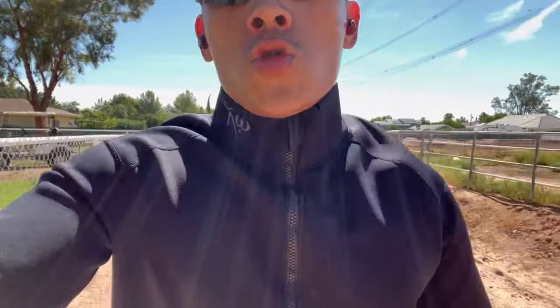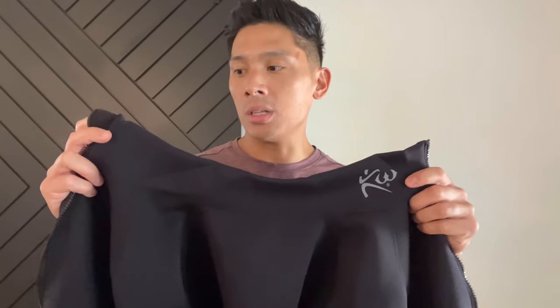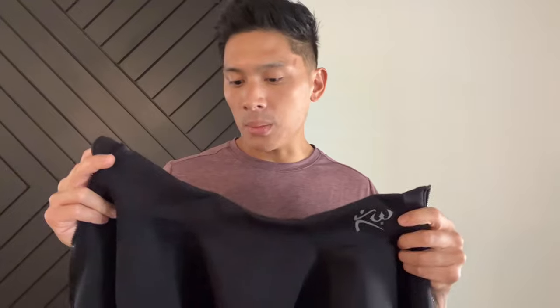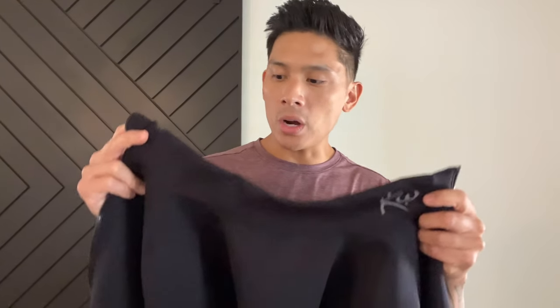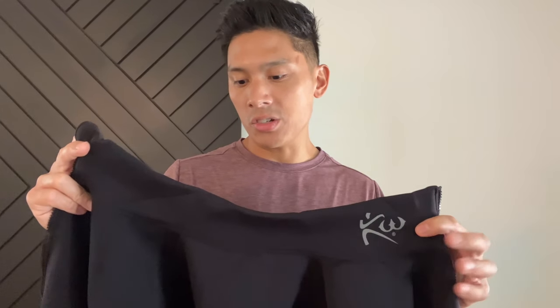For those of you wondering how you actually wash this sauna suit jacket, I recommend hand washing it and then letting it hang dry. You definitely don't want to put this into a machine wash and then throw it in the dryer, because you can do damage to the neoprene material — it ends up shrinking and kind of loses its shape. Just hand wash it, put it in your sink, wash it with some mild soap, put it on a hanger and let it dry out. That's the best way — just follow along with the instructions they give you.